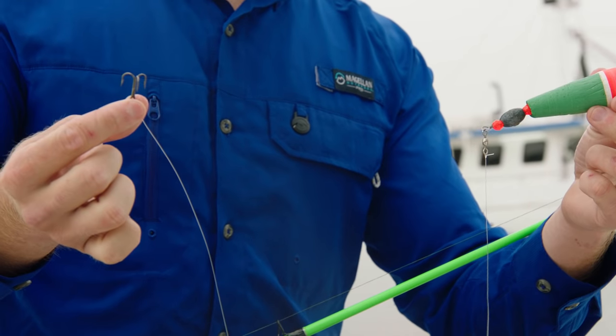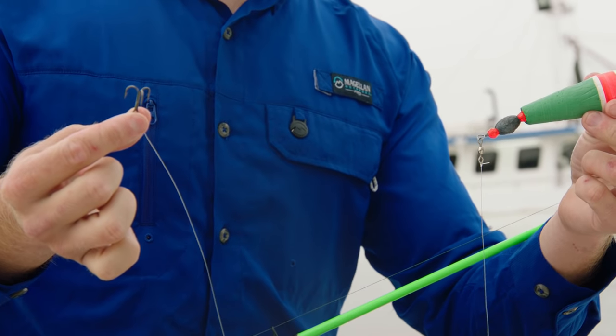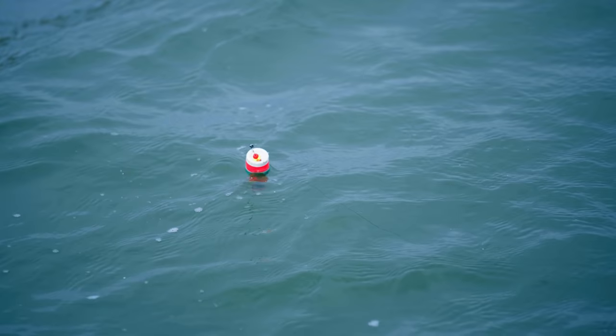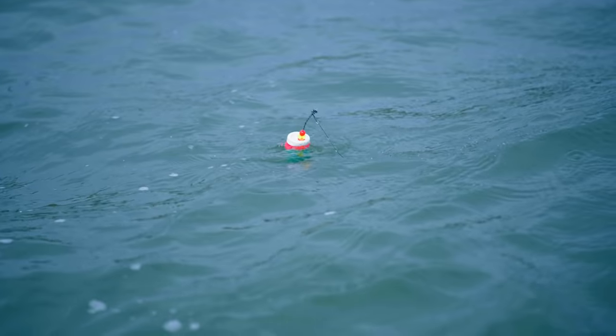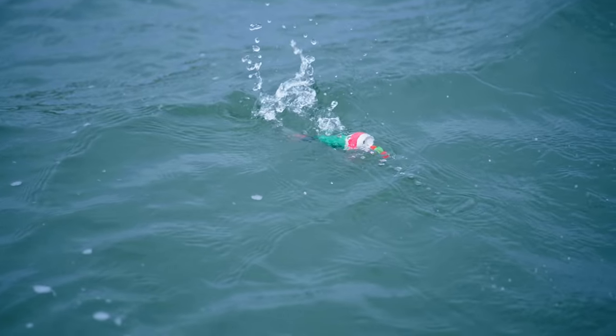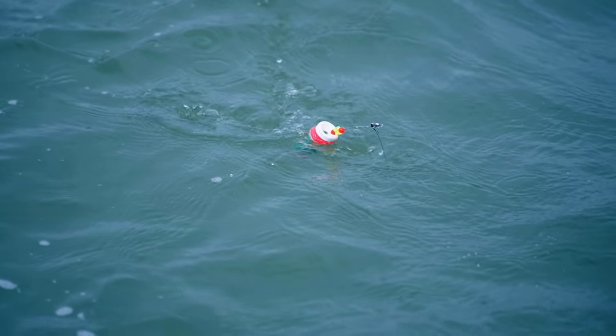I like to finish this popping cork rig setup with a size 6 treble hook that is the perfect size to catch a wide variety of species. Popping corks are designed to attract fish by sound. To give it that good sound, you're going to reel the slack out of your line and pull back to give it a good popping motion in the water. I like to repeat this step every 30 seconds to ensure my live bait looks real good and attracts those big predatorial fish.